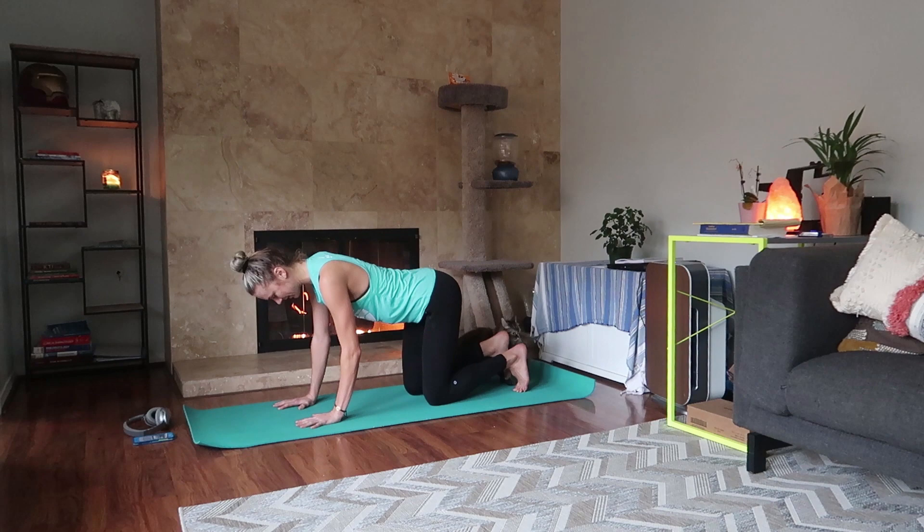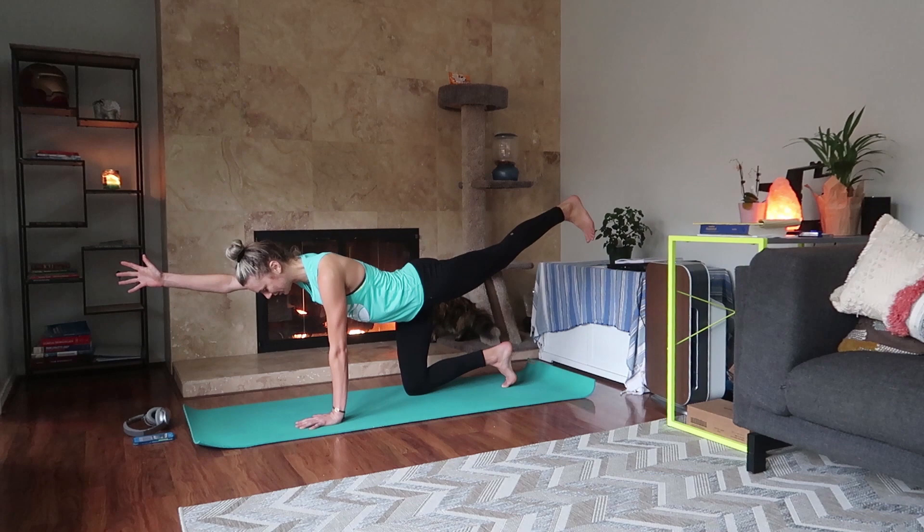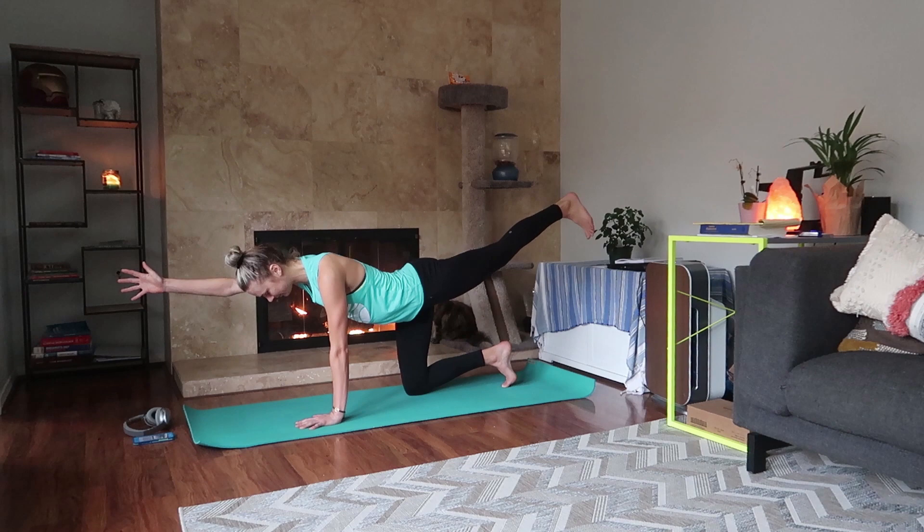Come back to tabletop. Inhale, reach your left leg back behind you, right arm forward, thumb facing up, toes pointing down. Breathe. Exhale, release from there.